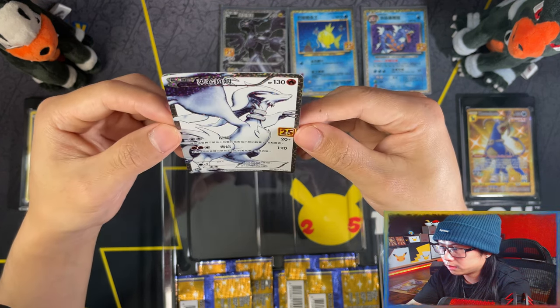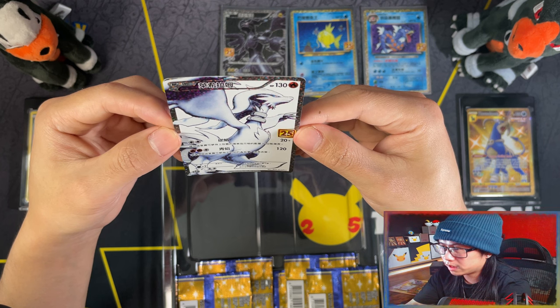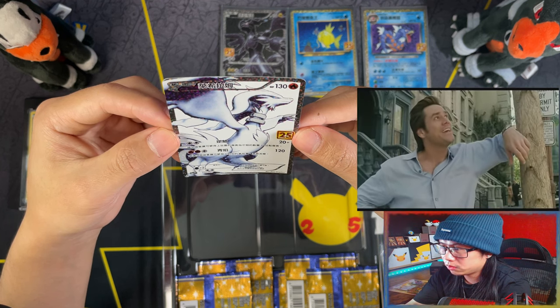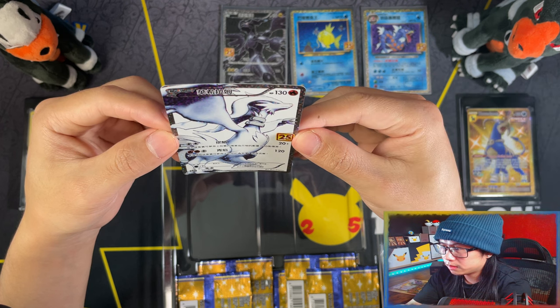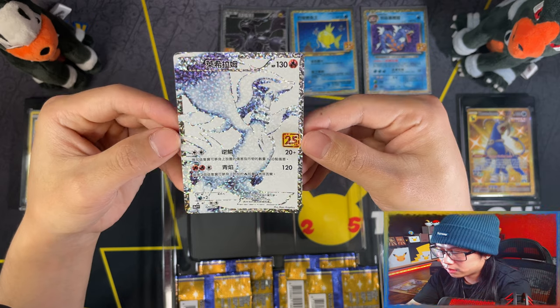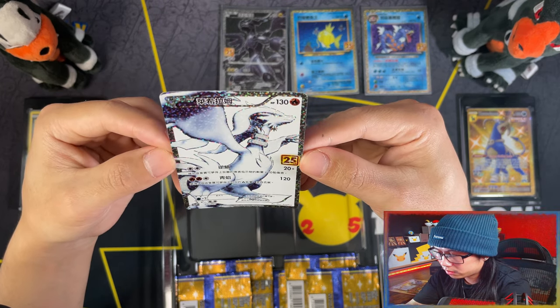Beautiful. Look at that beauty. Man, that's beautiful. And the centering on these two looks good too.